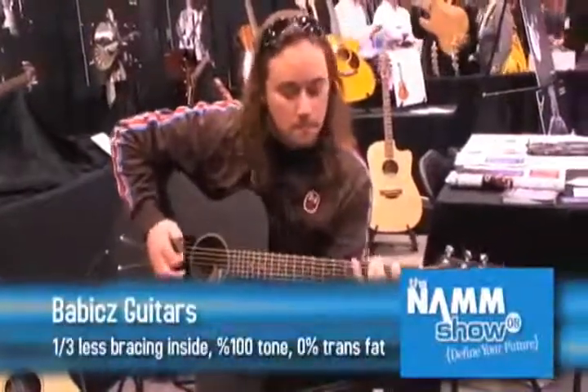Hi, we're here at NAMM 2008. I'm with Steve and we're going to check out these Babitz guitars. What do you got to say about them?